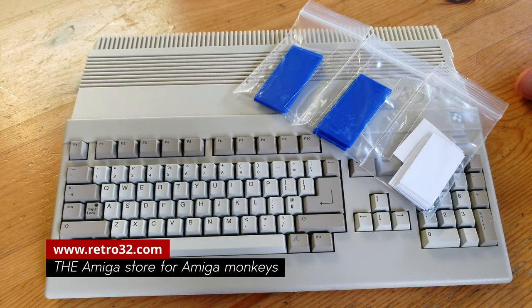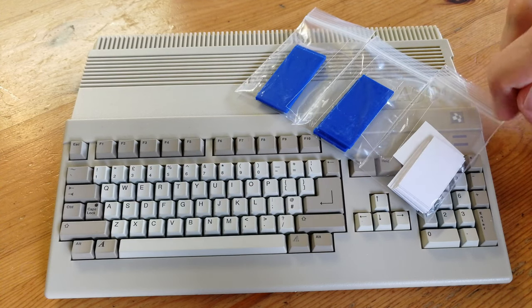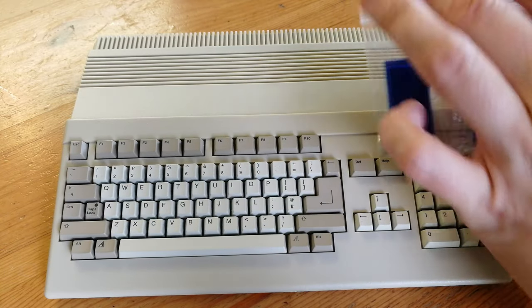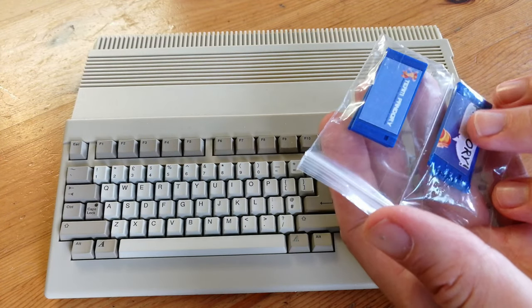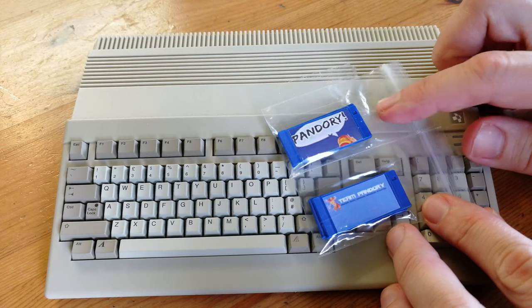Here's a package from Retro32 and we got bits of blue and white. Can you guess what it is yet? You may have guessed right - these are mini floppy disks. It will do nothing more than change the aesthetics of this mini computer. It's amazing! Thank you Carl, these are great.